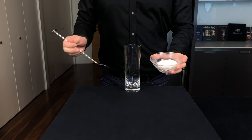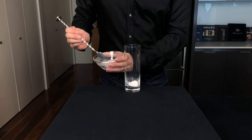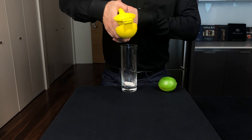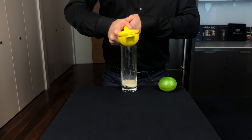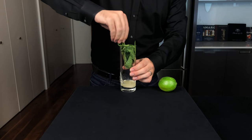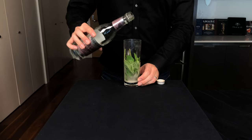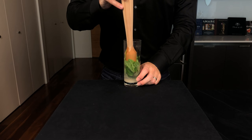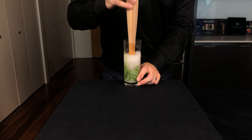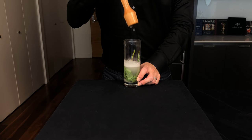The first version comes from La Bodeguita del Medio in Havana, Cuba — the bar that popularized this drink in the 1950s. We're going to squeeze the juice of half a lime directly into the glass, then grab two healthy sprigs of mint, stems and all, and just fold them into the glass. Then pour in about three ounces or 90 mils of fresh cold soda water. The next step is to go to town with a muddler — you're trying to extract some of those mint oils and mix up the sugar and lime juice and soda water. This part makes me cringe a bit because you're releasing all that effervescence from the soda water, but that's how they do it.